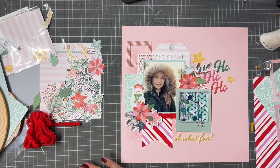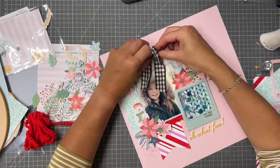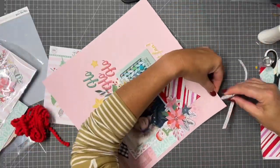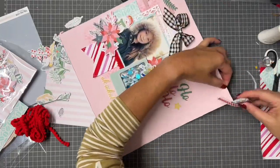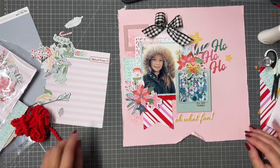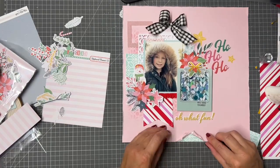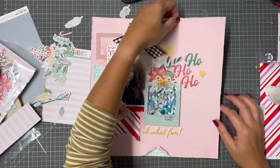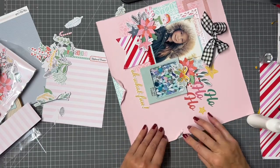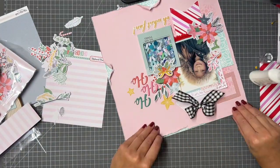So one last ribbon on top, I'm just going to add a bit more detail to that background. The paper is from the cardstock kit — it's a beautiful pink, like a sugar plum pink. I'm just going to distress the edges to add a little bit of detail and bring that blue across. It's something I do quite frequently. I've got a lot of white space — it's not easy to replicate — but that will be more or less it, I think.